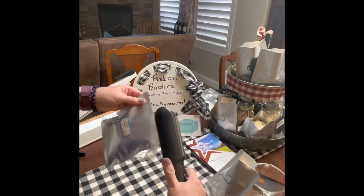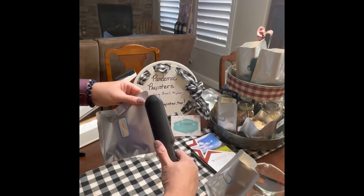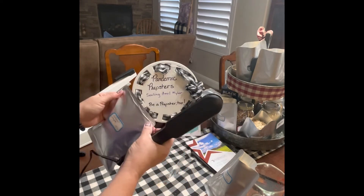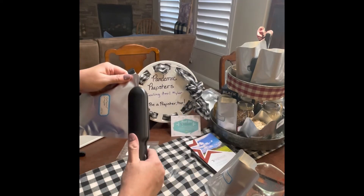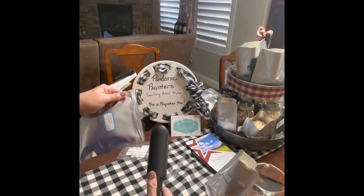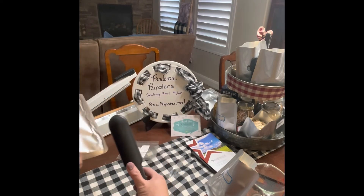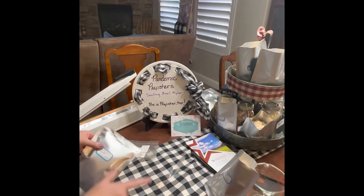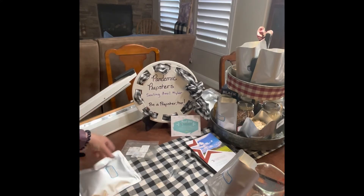Flatten it out, get my hair straightener, and I always like to double check the back side, make sure it's somewhat flat. That's a nice good solid seam.